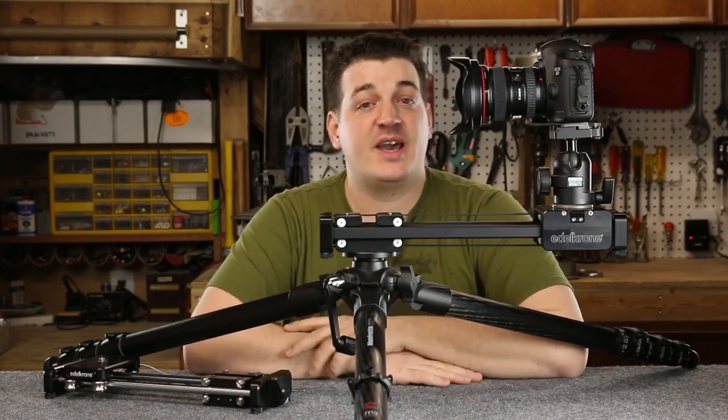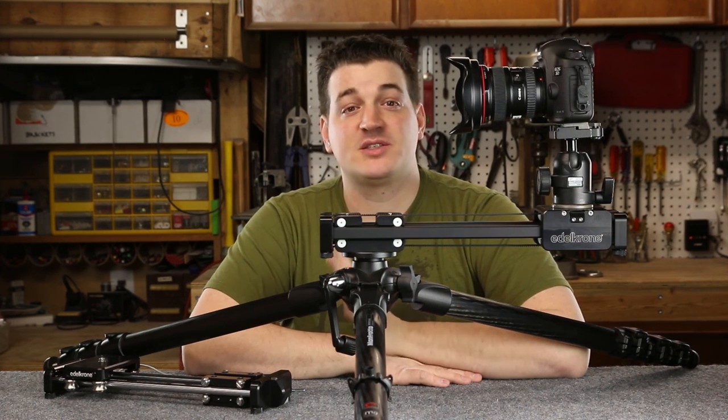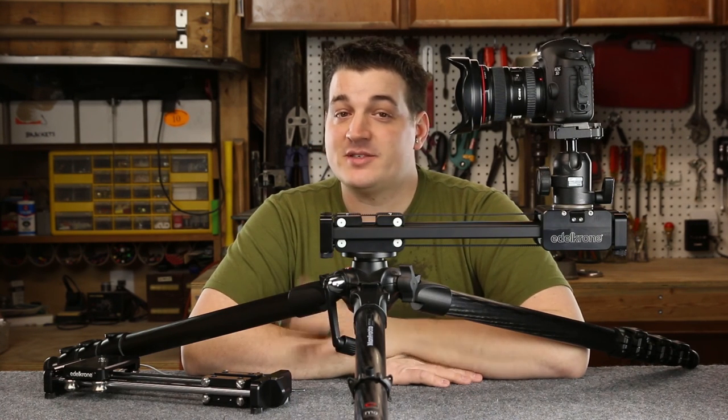That concludes our look at Edelkrone's brand new Slider Plus version 2. As always, thanks for watching.